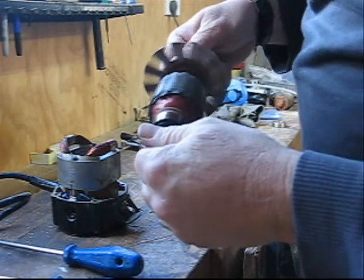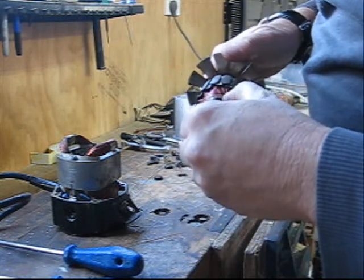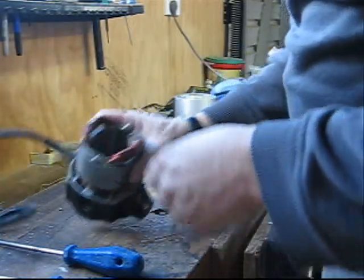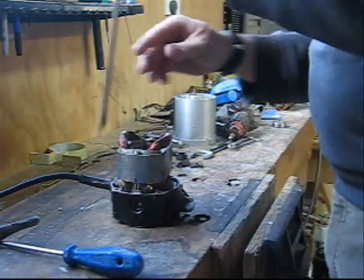There's the commutator, and it looks in pretty good nick — no damage that I can see. I'll just put the armature aside. That leaves us with the bearing stuck right down the bottom, so I'm going to have to dig my way down to it.